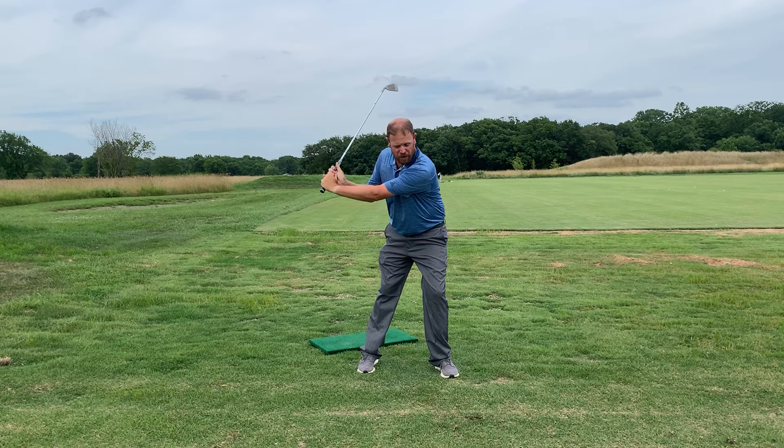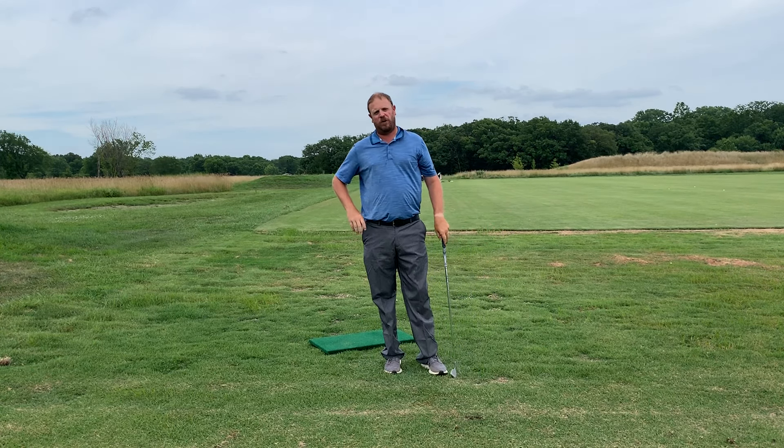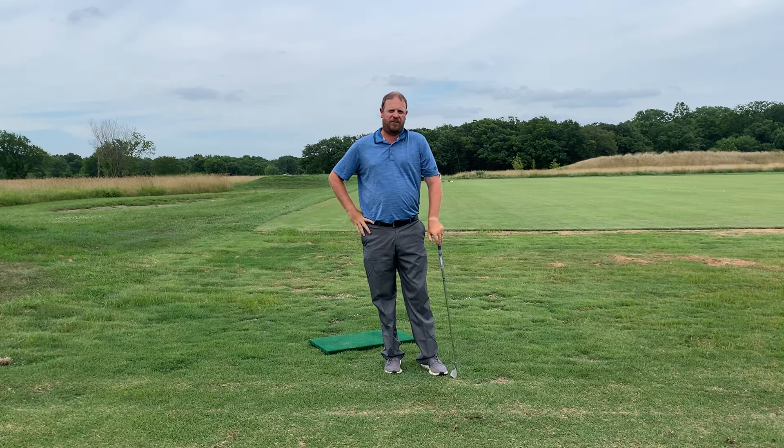Here's another drill if you don't have a balance board. I'm going to step with my lead foot into my trail foot almost immediately in the takeaway, then step back right before I get to the top of my backswing and swing through. This is going to help get the feeling of what a proper pressure shift or weight shift should feel like.